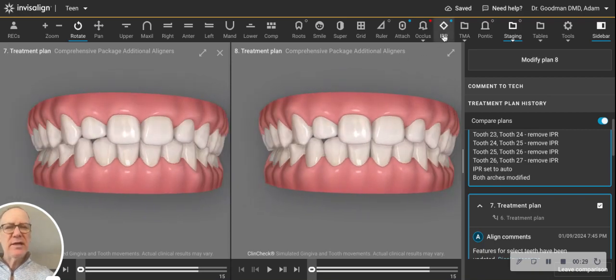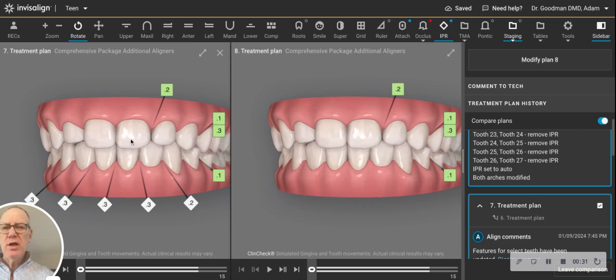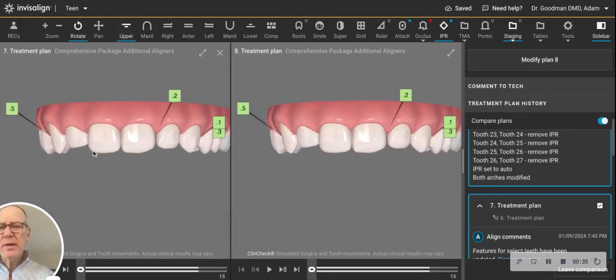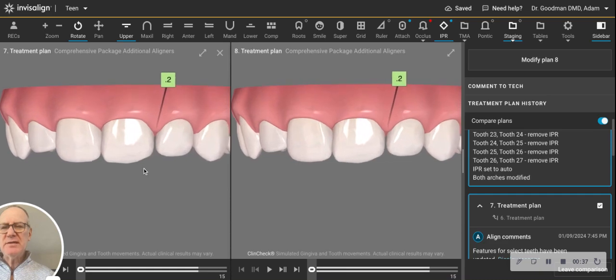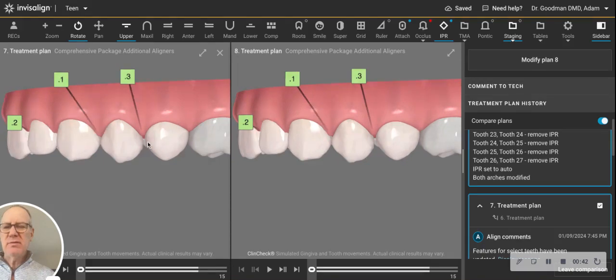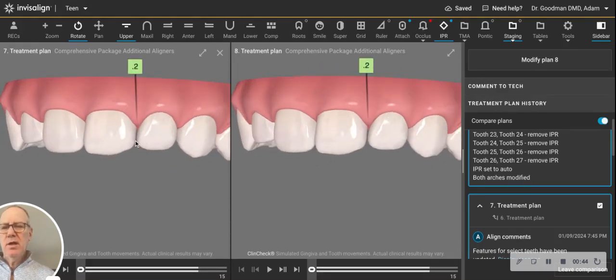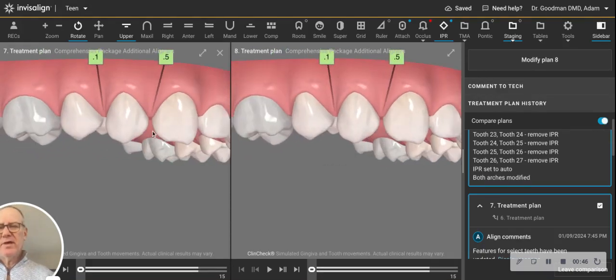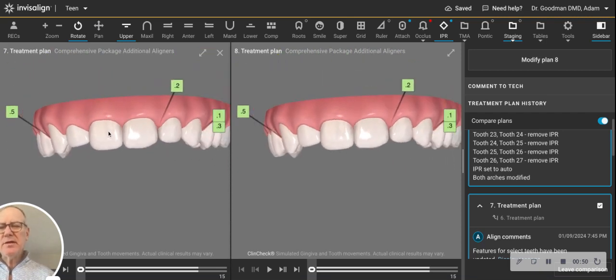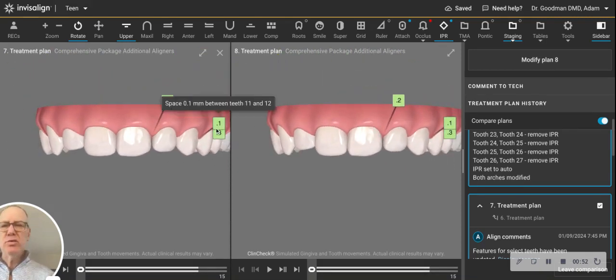When I click this little thing here, do you notice the green on the upper? The green on the upper corresponds to spaces that remain between your child's teeth. There's one there, there's some there, and we have over here. Now, these are small spaces, and theoretically they are not hard to close.